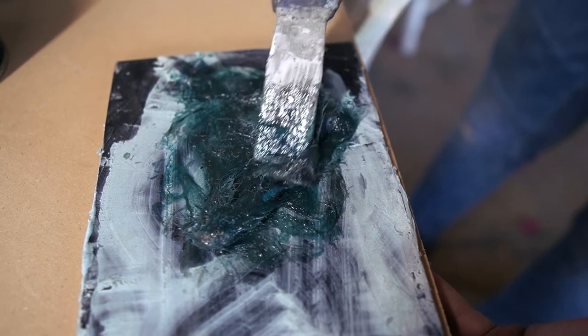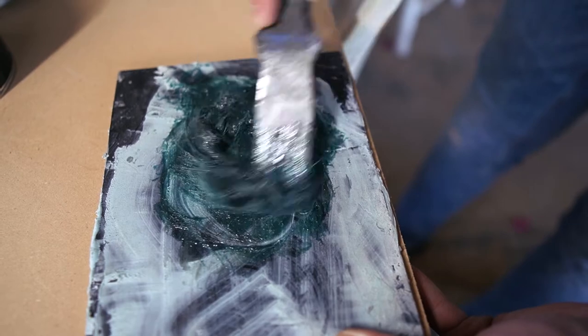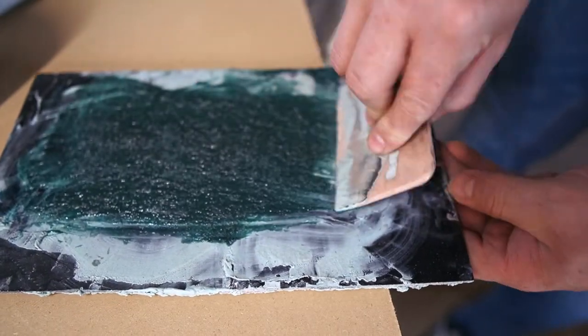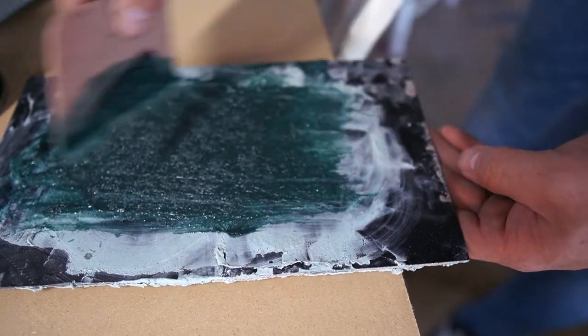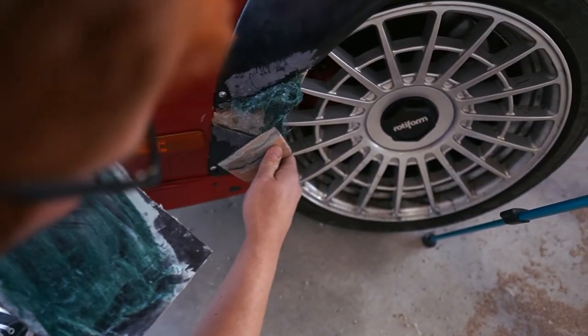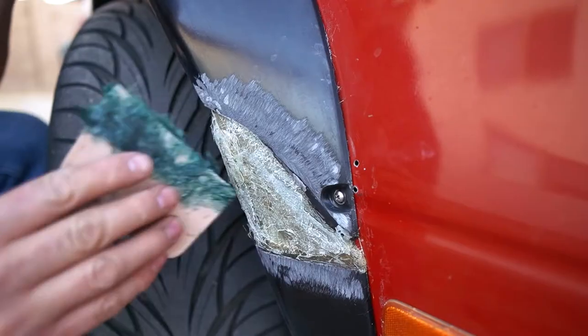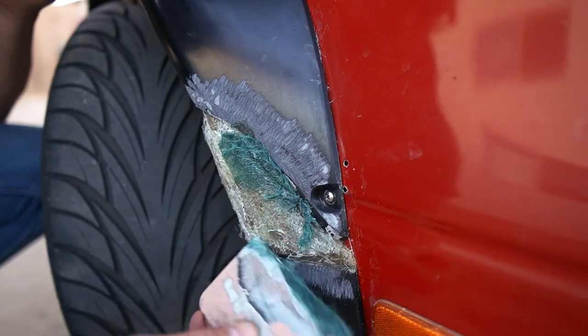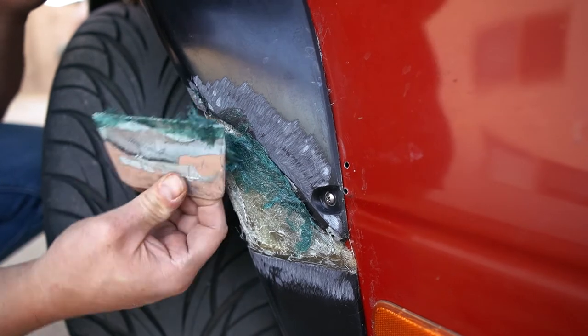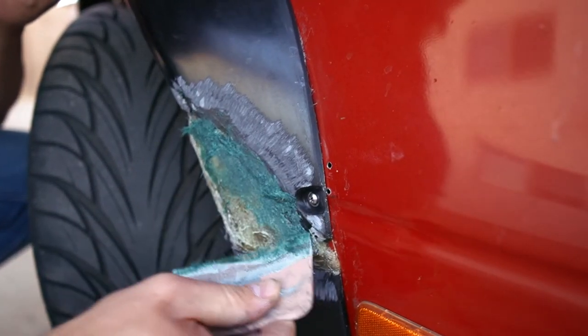I actually usually rely on the color more than anything to tell me if it's mixed properly, but that's going to be tough on this one because it's pretty dark to begin with. I just learned this technique — you want to spread it out to get any air pockets out of it. This one's going to look super ugly, so just don't mind that. It's already starting to harden a bit.